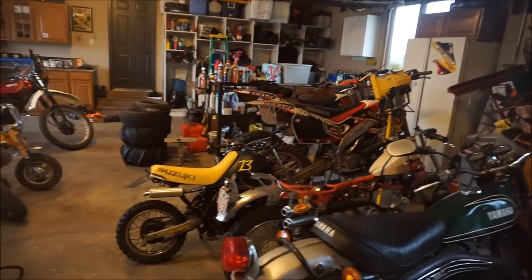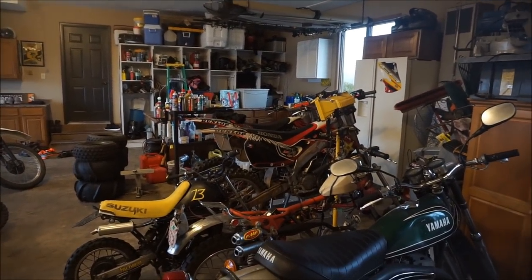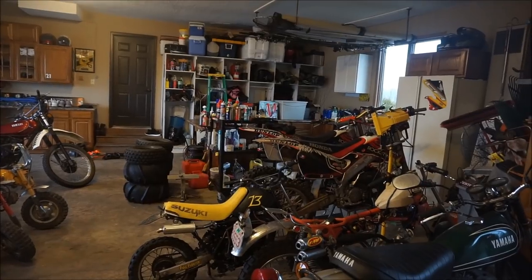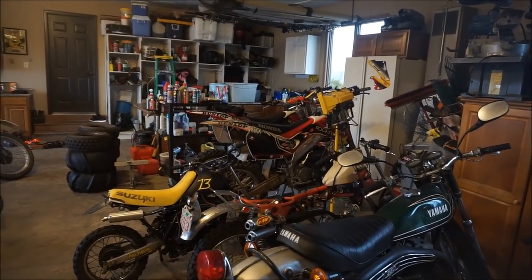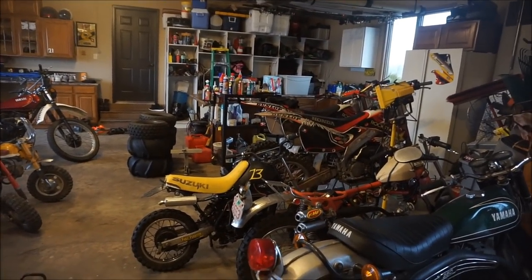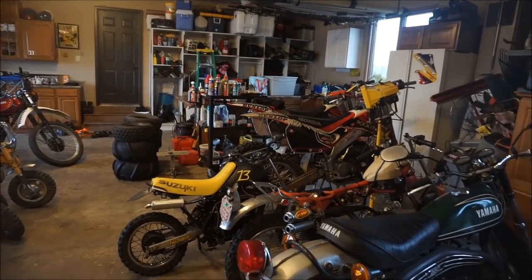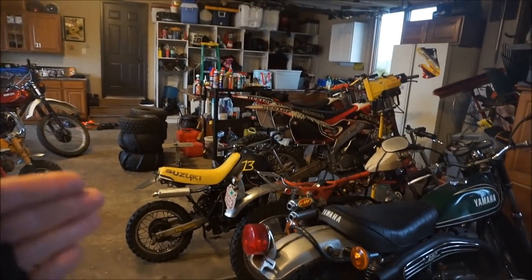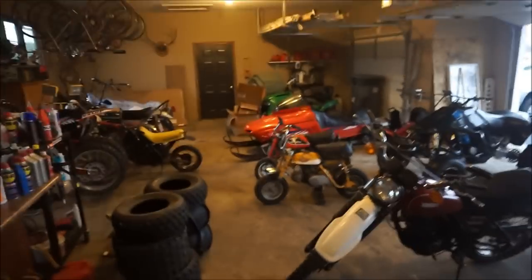Dirt bikes for example — I go riding probably 15 times a year and I'm not going to buy a brand new $6,000 to $8,000 bike when the one I have works perfectly fine. I bought it for $1,000, haven't done anything to it except oil changes, and it's always running. If that bike blew up and it was $8,000 I'd have to rebuild it and put more money in, but knowing it's $1,000 and I can sell it for $2,200 to $2,500, even if I have to put money into it I'm still okay. That's my thinking on the whole process.